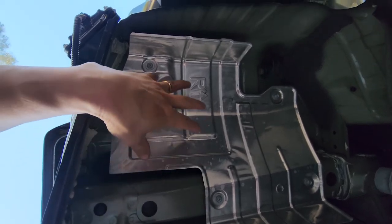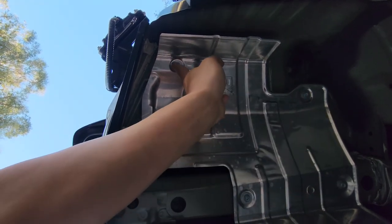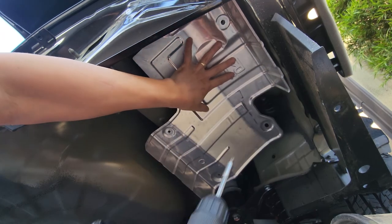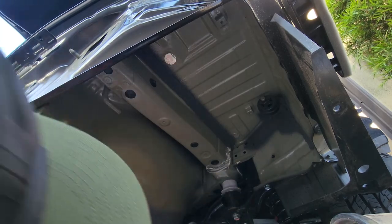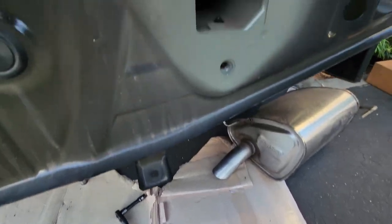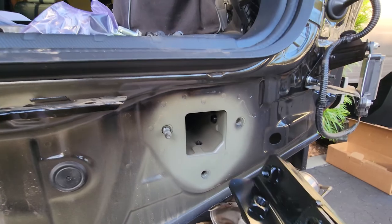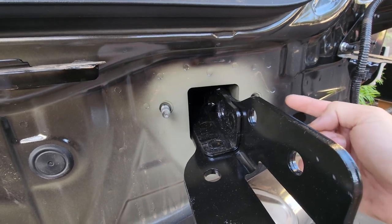I've got the exhaust out. This is the heat shield that we have to remove — I believe they're 10mm. Yep, they're 10mm. Now we have to install the brackets. If you look in here, there are three rubber grommets we have to remove. The bracket will slide in like this and we bolt it from the outside.